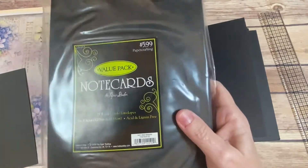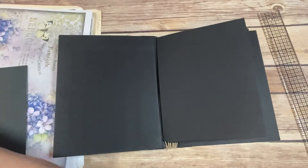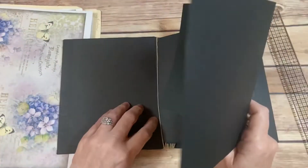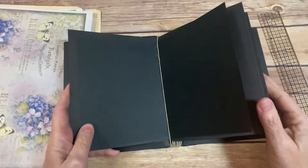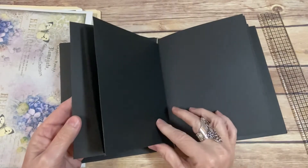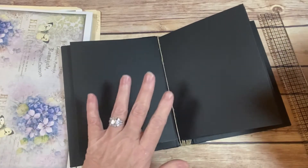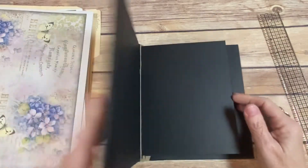I'm going to use the cards from the Hobby Lobby pack just in case I want to add more pages — I could just use the card, put it in there and add it just like that. How cool is that? I would have 10 extra pages. They are a little bit smaller but it's okay, or I may cut some the same size — I haven't decided on that yet.